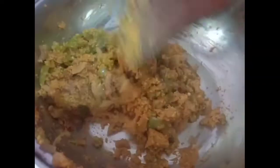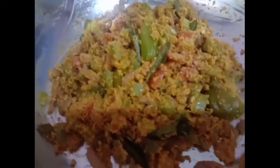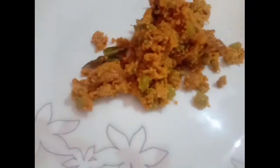We just need to mix it in a bowl a little bit. We are ready to taste a little bit. You can try it.